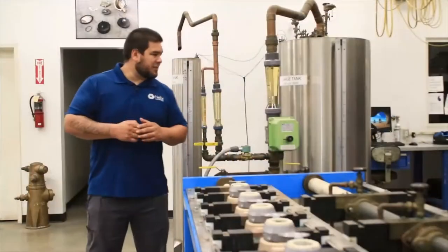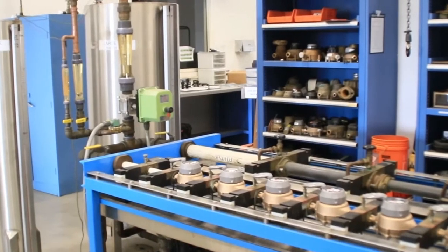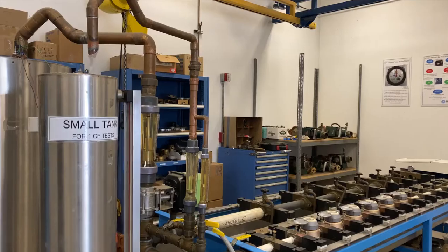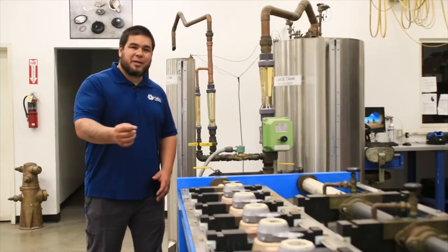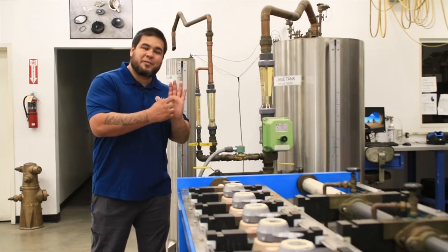In addition to the high flow rate test, we also do a medium flow rate test and a low flow rate test. For the low flow rate, we run water through the meter at a half a gallon per minute and fill the tank up to one cubic foot. We then compare the reads for accuracy. One full cubic foot of water that flows through the meter should look like one full revolution of the sweep hand on the face of the meter.